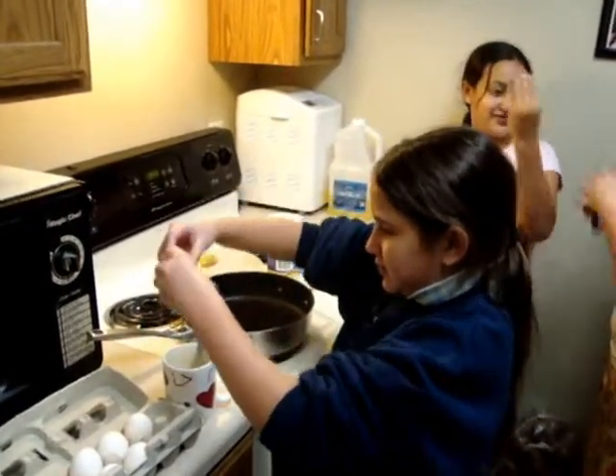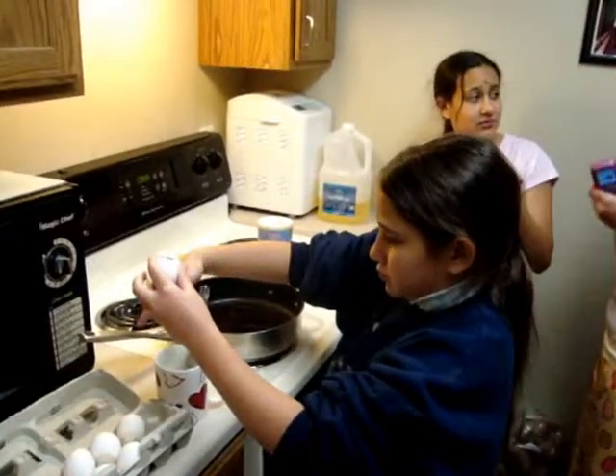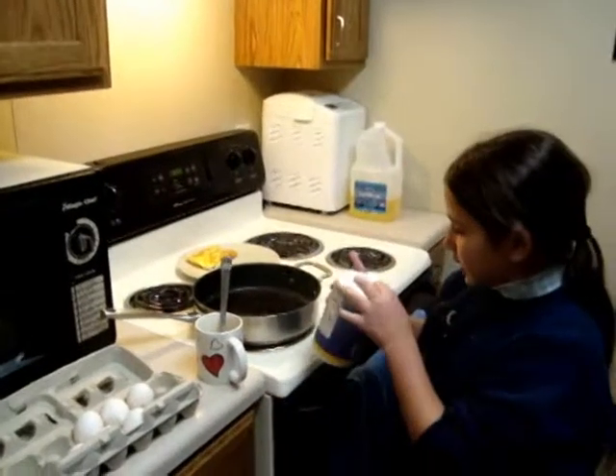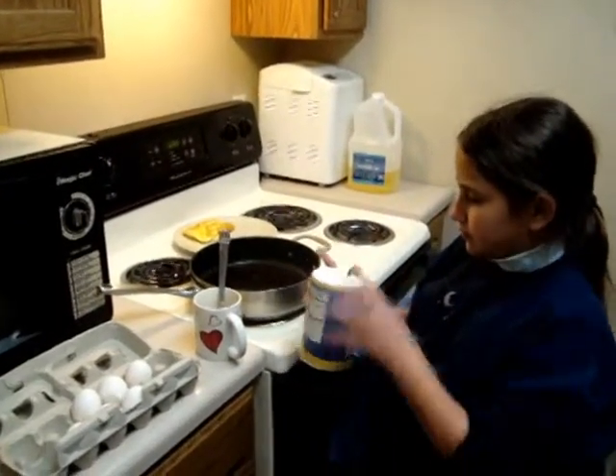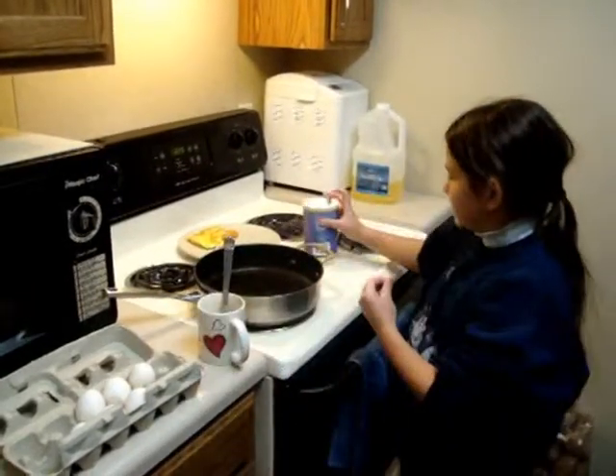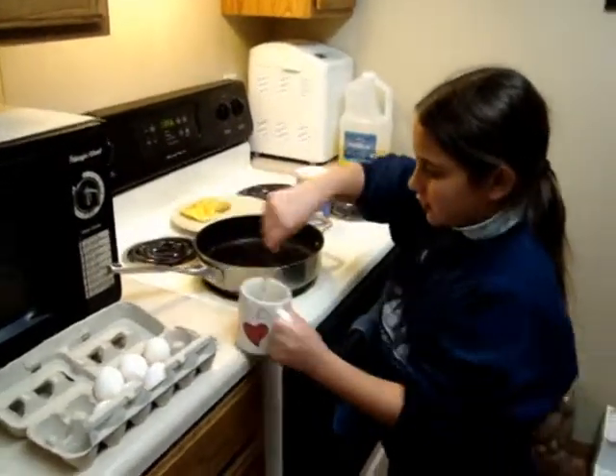You smell it like pshhh. I'm going to add some salt to the eggs. Never mind. Let's fire it up.